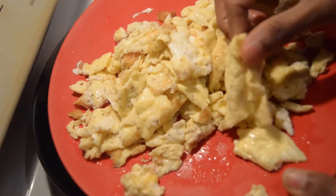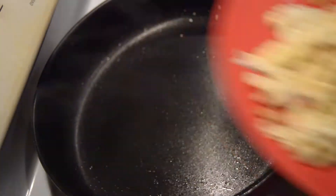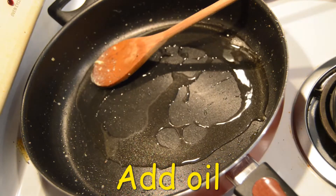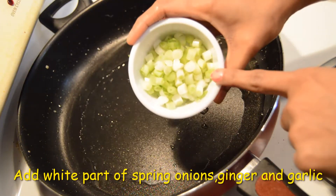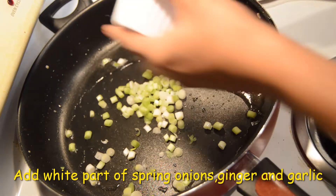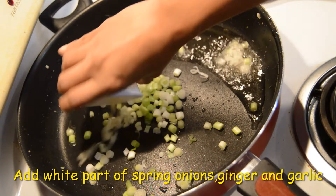Transfer the egg fried rice to the pan. Add the egg fried rice and cook for 3-4 minutes. Add a white pot to the pan.